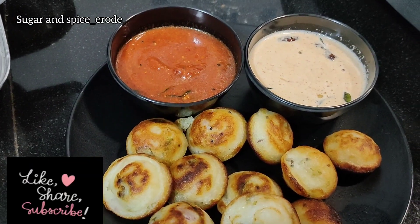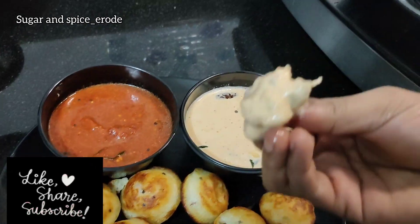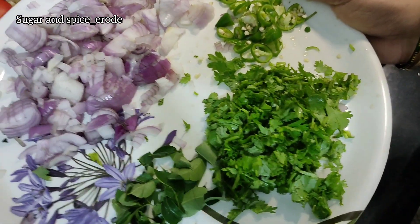Please support our channel. Please like the video and do this recipe.